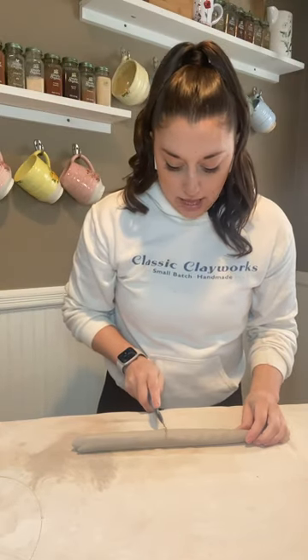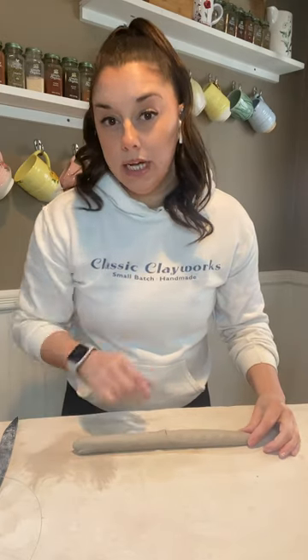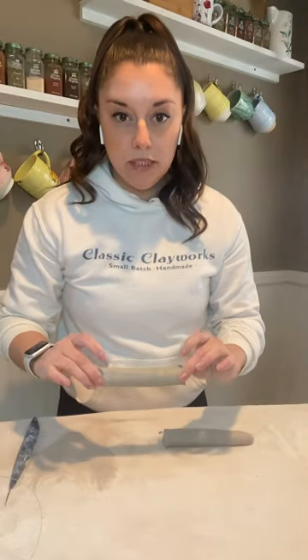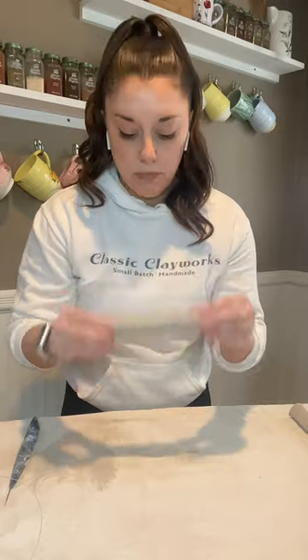If you are a beginner, at this point I would say take your needle tool and cut this coil in half so that you can really focus on building one high quality coil — and that's actually what I'm going to go ahead and do. I'm going to cut this in half, place this really good wedge piece off to the side, and we're going to focus on making this into the perfect coil.